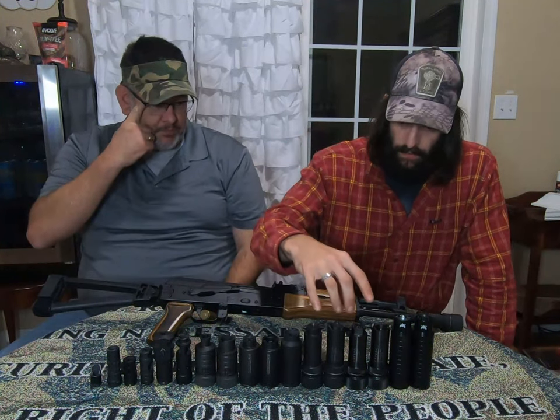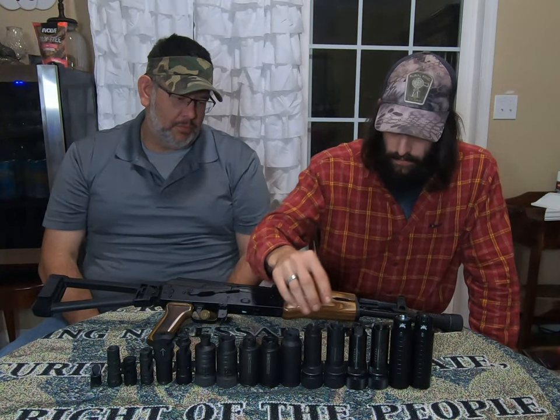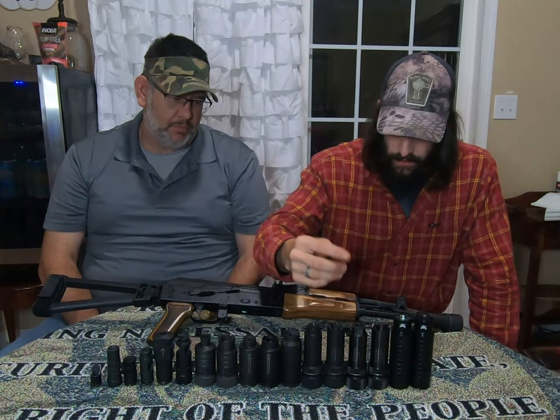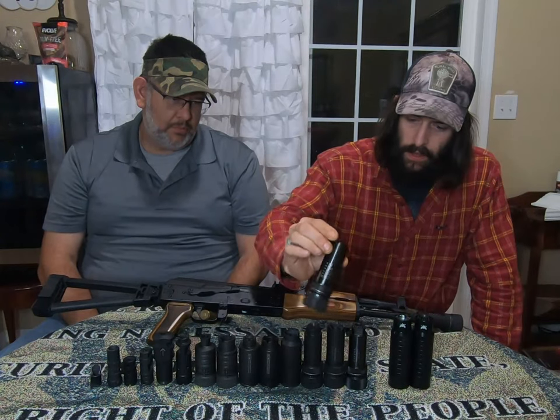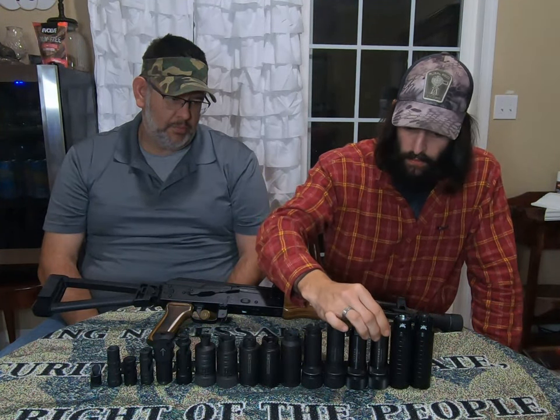Next up we have four Strela brakes and flash hiders. These are generation ones and these are generation twos. This is a 100 series, and these are all four-piece design — all Ukrainian made.